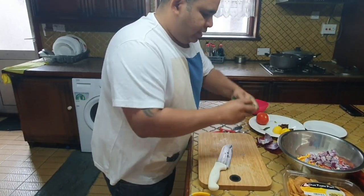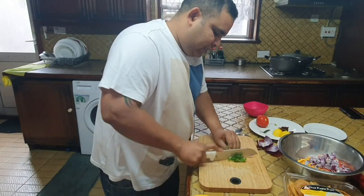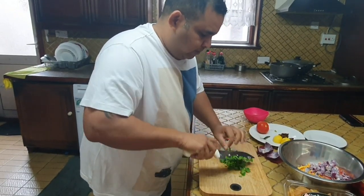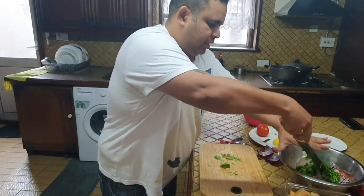And some coriander — freshly chopped coriander as well. Nice green color, looks fresh. Cut it up finely and add it in.